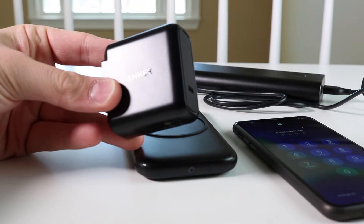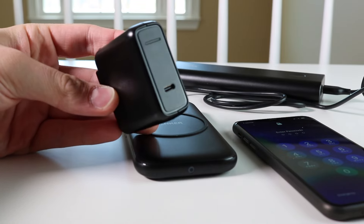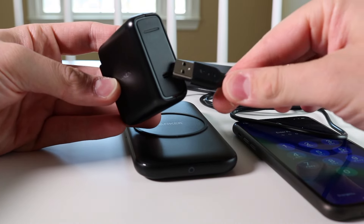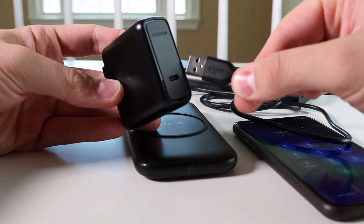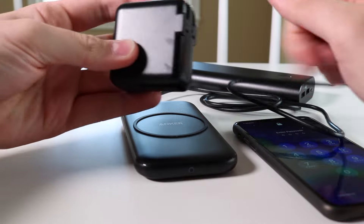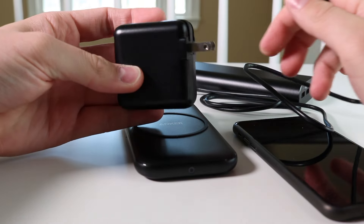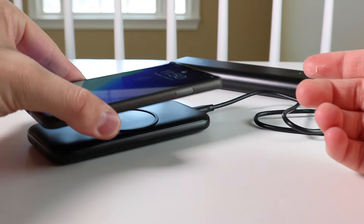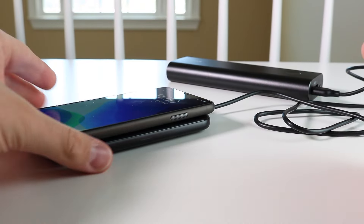Here's a USB-C Anker power brick that I was talking about. It's 60 watts and offers power delivery as well. And then I also have the power delivery power bank. Like I said before, if you get a non-USB-C version with the regular USB, then you're able to use the fast charging. If you use a brick that's not fast charging capable, then you won't get the full 10 watts that you would expect.